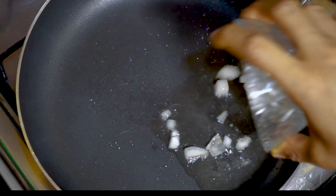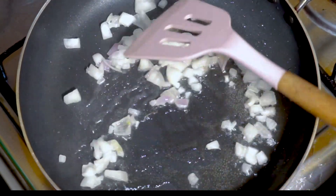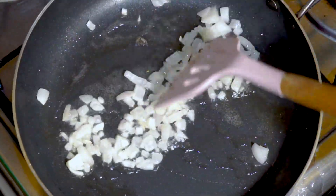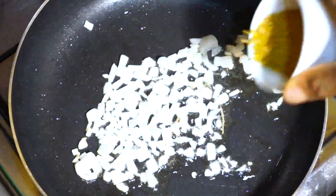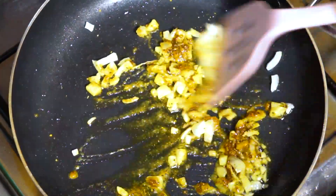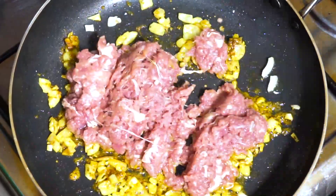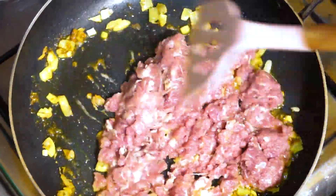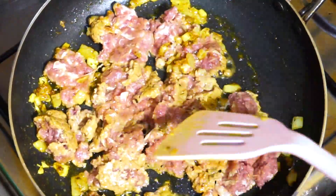Now for the meat filling — in a pan, heat about a tablespoon of oil over medium-high heat. Add the chopped onions and sauté until they become translucent. Add the minced spices; I love to fry my spices as I feel it gives a better result. Then add the ground meat and cook until it turns brown, breaking it up with your spatula.